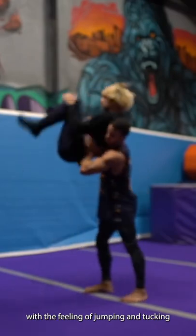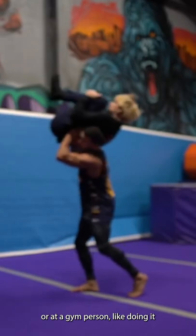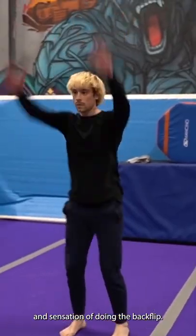You want to get familiar with the feeling of jumping and tucking before rolling over. You can do this with a friend or at a gym. I personally like doing it with a human who is catching me and then rolling me over, because I got the feeling and sensation of doing the backflip.